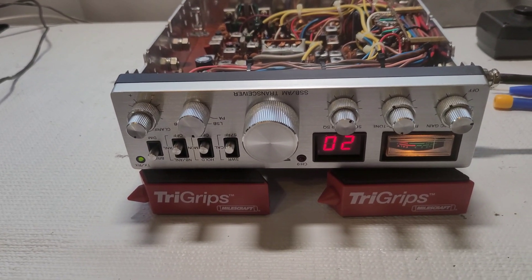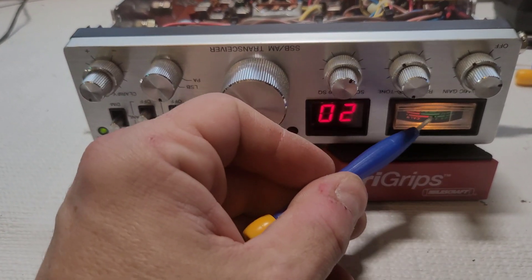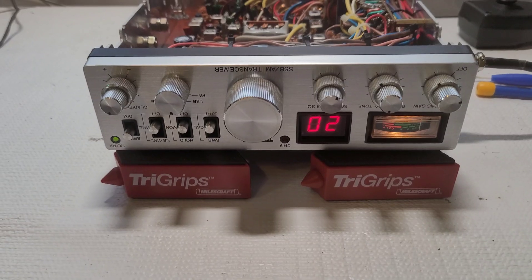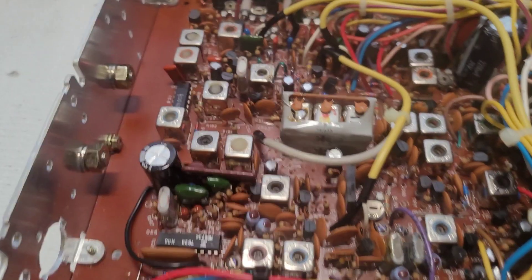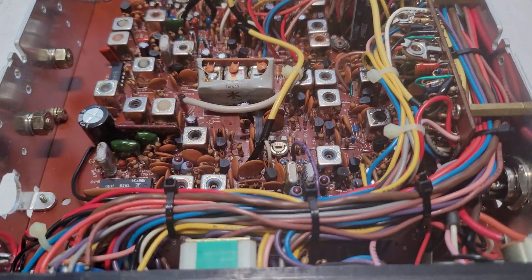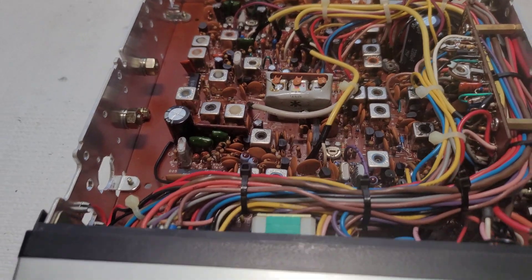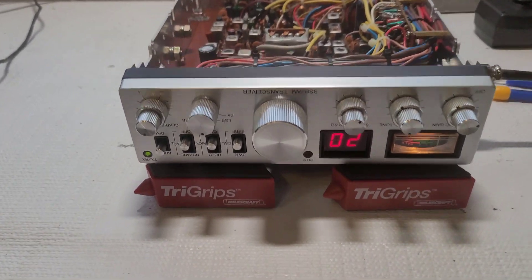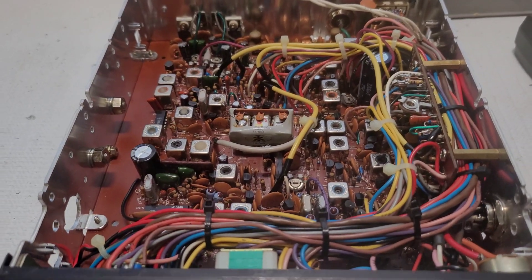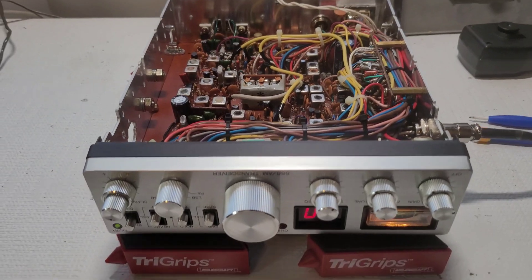So what I'm going to show you today — transmit was fine, and I'm also going to check to make sure the S9 meter is correct. Transmit is spot-on, radio is beautiful inside, recently recapped so that's something I don't have to worry about. These are basically the same thing as the TRC 450s — same chassis, pretty much the same inside.